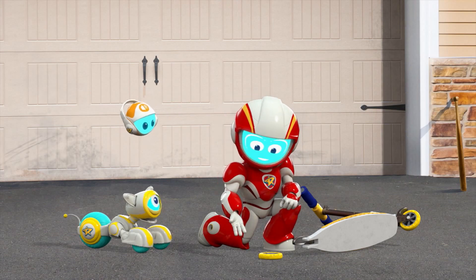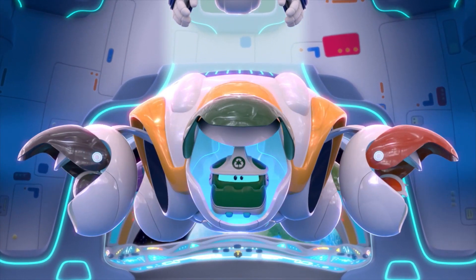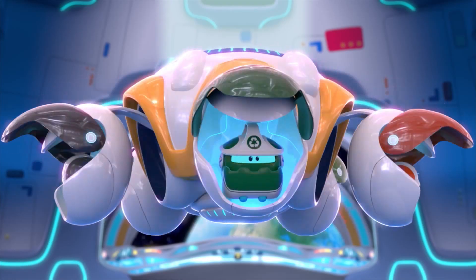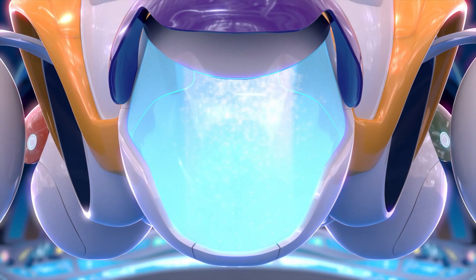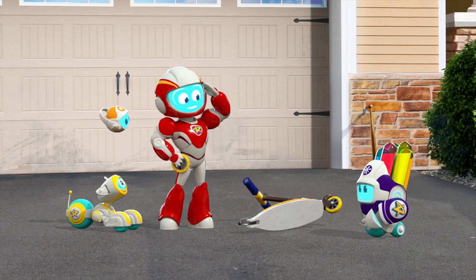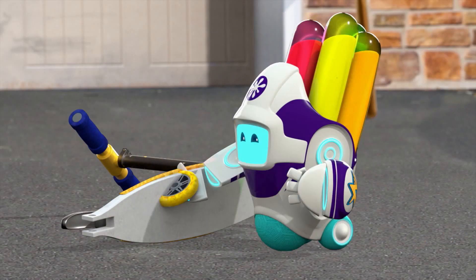We need to stick this wheel back on. Sir, how are we going to do that? I bet there's a bot for this job. There's a bot for this job — which one should we choose? Who's got liquid stuff to use? Liquibot, activate! Liquibot, ranger ready. Good to have you on the mission, Liquibot. I need you to stick this wheel on the scooter. Commencing sticky liquid stuff selection.